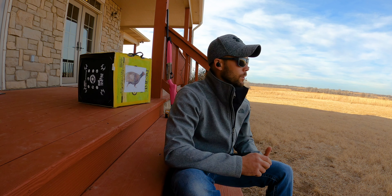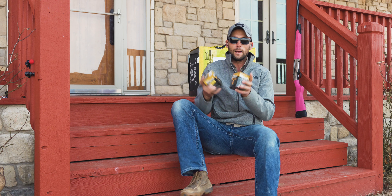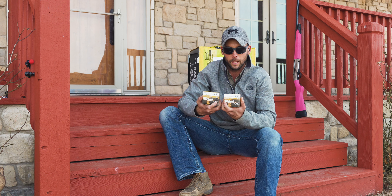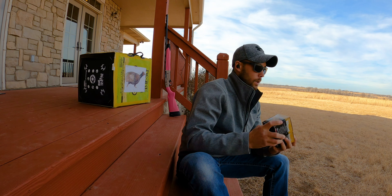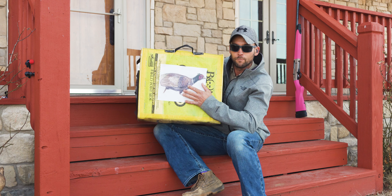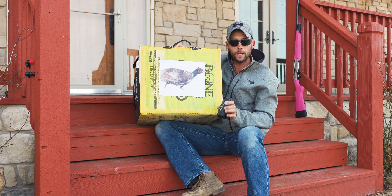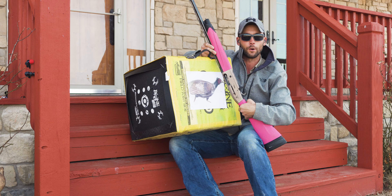We're going to actually pattern my modified choke and my full choke with two different loads. We are shooting Kent Fast Lead ammo — 20 gauge number fives and number sixes in a three inch shell. We're going to take a look at what both of those look like on paper. I have a crappy old archery target, as close as I could get to a pheasant-sized target to shoot at. I've got my range finder, and of course, without further ado — the pink gun. Let's get started.